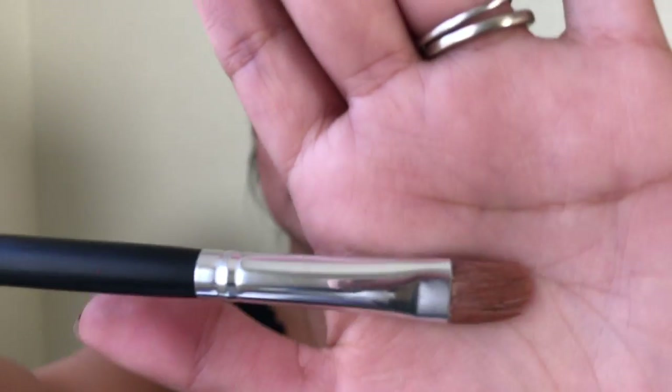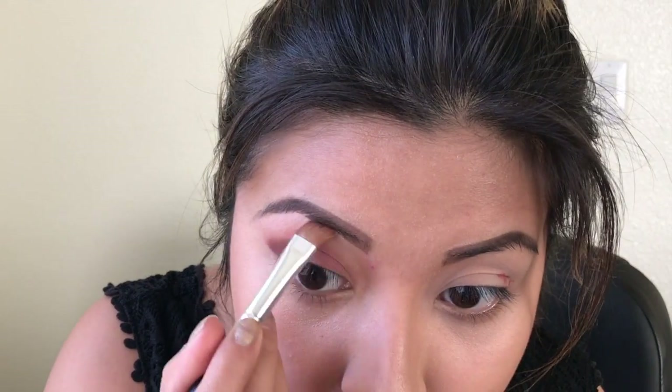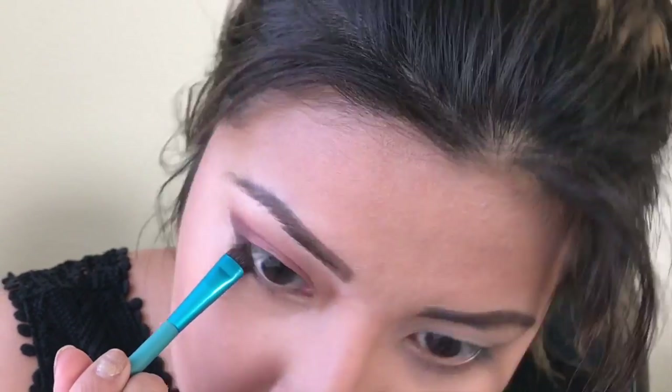I'm going to use a concealer brush and just conceal and clean up the edges a little bit. I'm going to add a little bit of color to the bottom of my eye — Mad Fur Matte palette. I am so amazed at this look. I can't believe it was that easy to do. All I used were two brushes: a blending brush, a crease brush, and some concealer. I'm going to try to do the same exact look on this side.